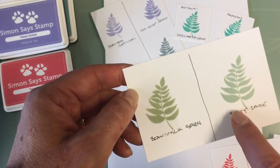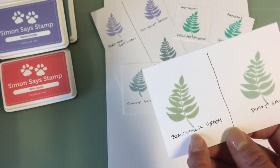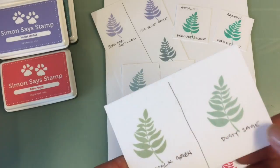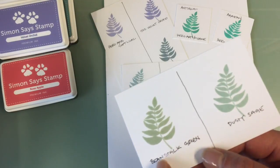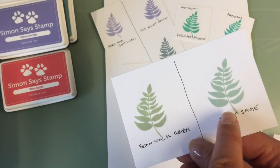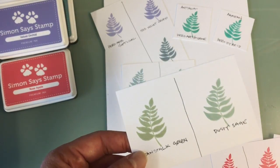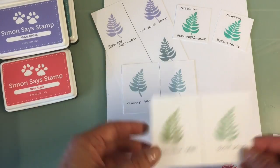The new color Dusty Sage is on the right here, and Beanstalk Green is the same in hue but it is not as blue. Dusty Sage really is a little bit more of a blue-green, where Beanstalk Green is a little bit more yellow-green, or mossy — more towards sea glass with the Dusty Sage, or a little more towards a true sage color. They're very close, but they are slightly different.